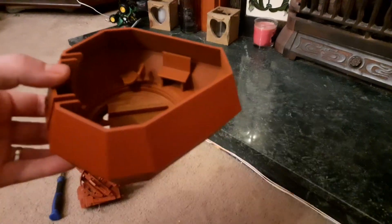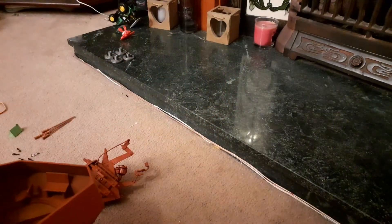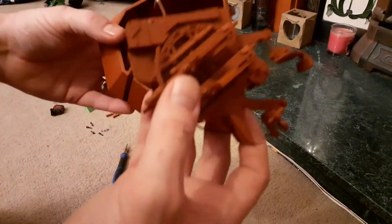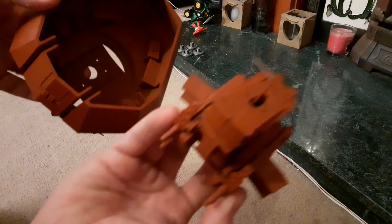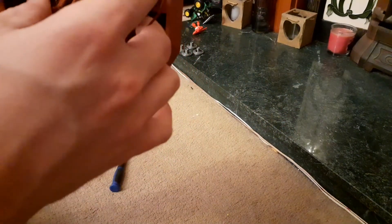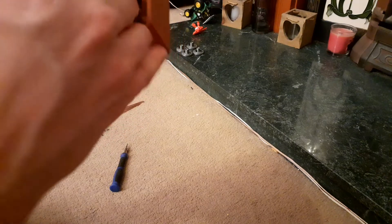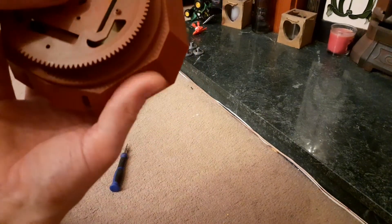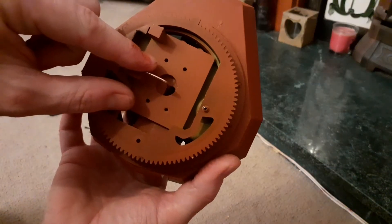Okay, let's assemble it. This bit can be a little bit tricky. We'll try and show you on the camera — we need to make sure this little dogleg goes into the hole in the bottom. Gently slide that down into place, and now we just need to make sure that we line up these holes underneath.